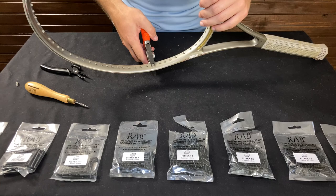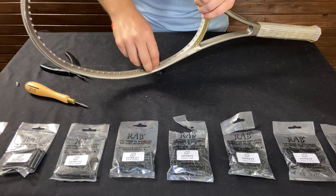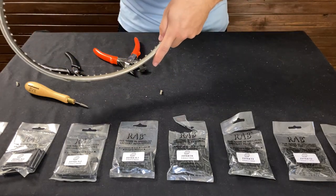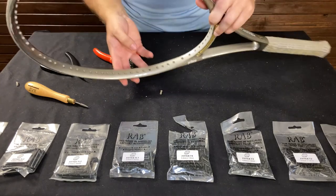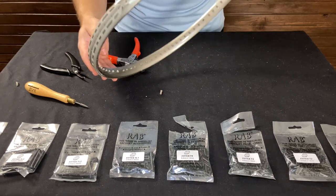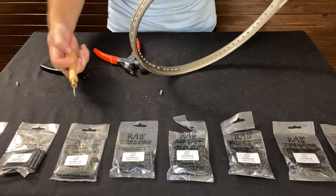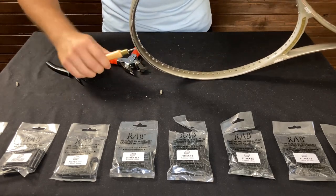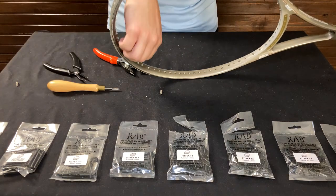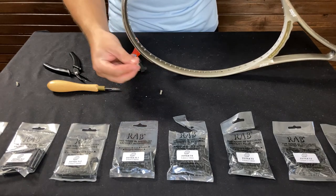Let's try this one — see, that one made a clean disconnect, so I could just pull that out with my fingers. That's it, just took out that grommet. There's one more right over here, so we'll go ahead and use the RAB grommet grinder to remove it. You just twist and put a little bit of pressure, and there you go — it just digs right into that grommet and removes it from that section.